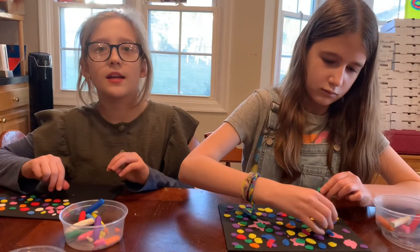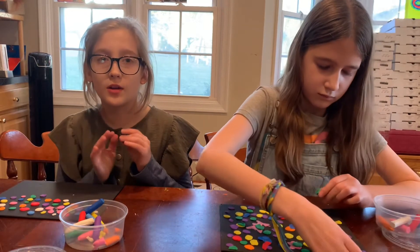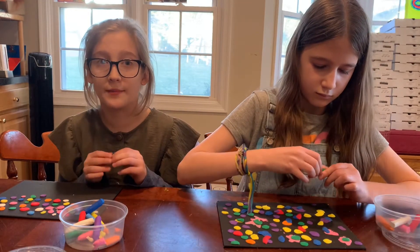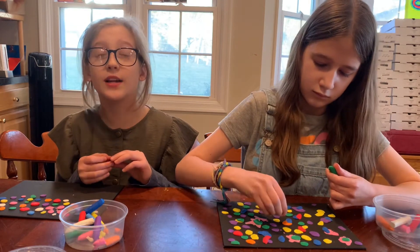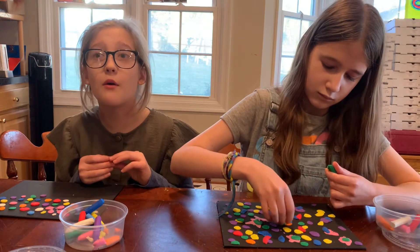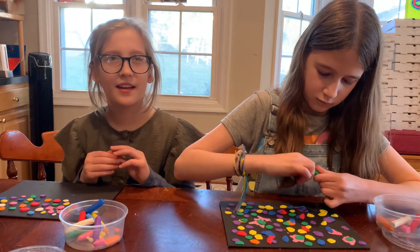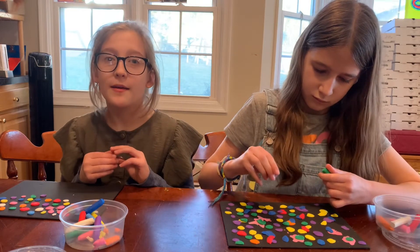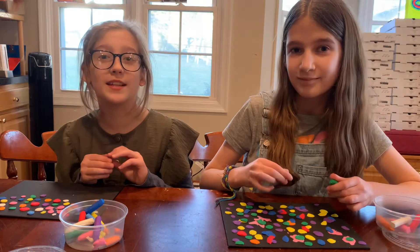The bubblegum wall is located inside an alley and it's about 50 feet long. In 2015, the bubblegum was cleared. It took 130 hours of workers' time and they removed 2,350 pounds of old, wet, and dry gum. But right away, people started putting new gum on it and it's been rebuilt since then.